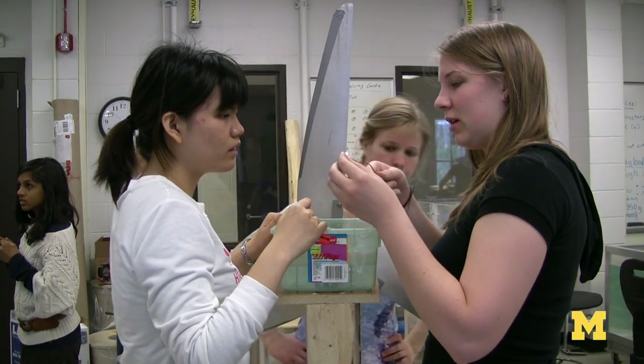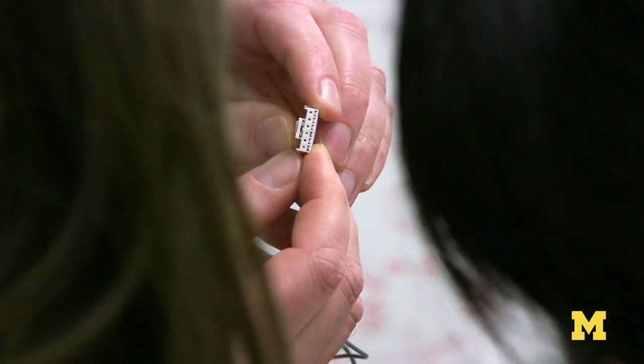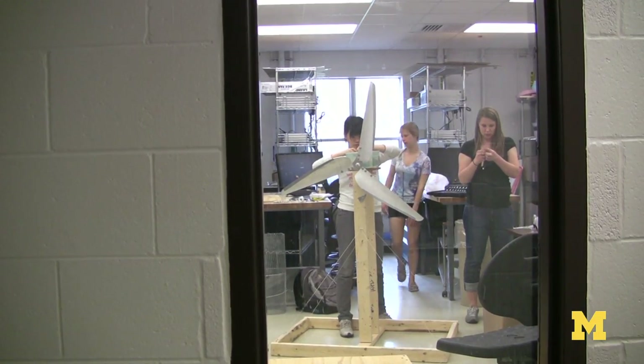When I first took this class and heard that we had to build wind generators, I was really intimidated. I had no idea how one would go about building a wind generator. But you learn over the course of a few months that you can do a lot more than you thought you could.